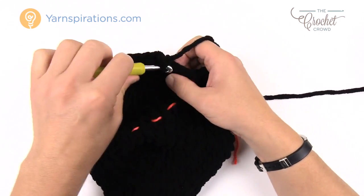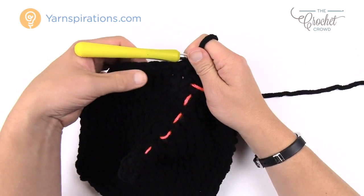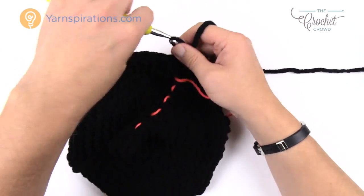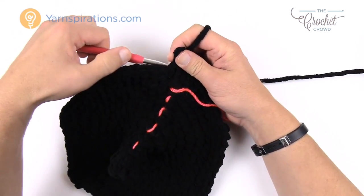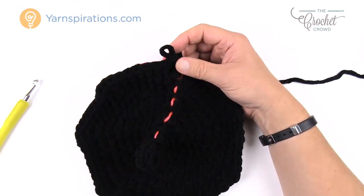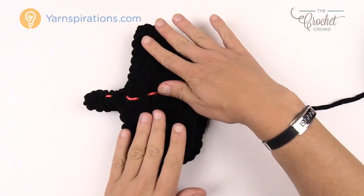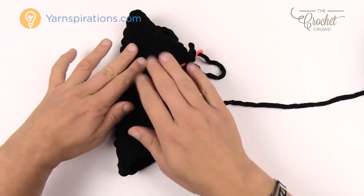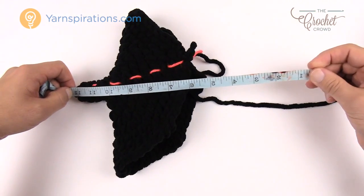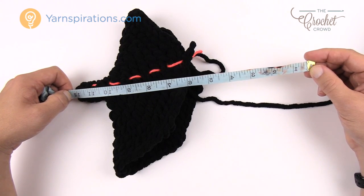Now we're going to go in a continuous revolution. Chain up one and go one single crochet in each, and it's going to start coming around like the top of a hat. You need to get to 12 inches from this point — just measure out and go in continuous revolutions, slip stitching between and doing one single crochet in each. Stop when you get to 12 inches. We'll then do a decrease round and change to yellow.